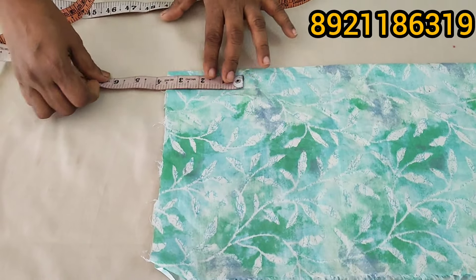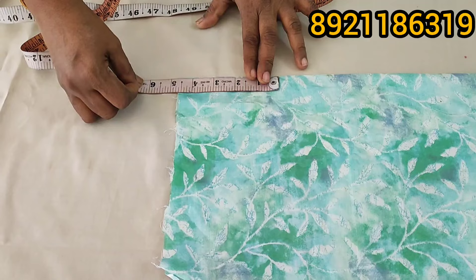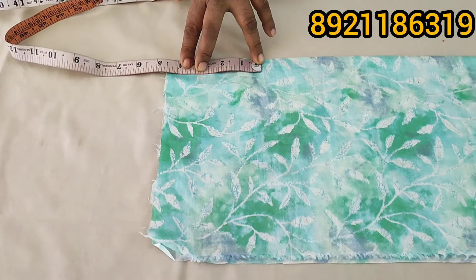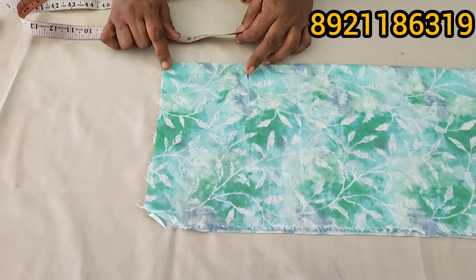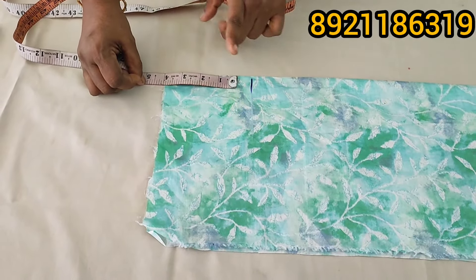We are going to remove the sleeve. When we are going to put a small sleeve, we need to remove the lining. If we use the length, we need to remove the lining. I must mark a sleeve because we have marked 3.